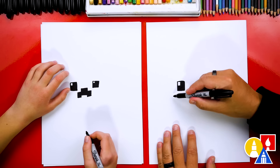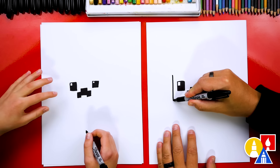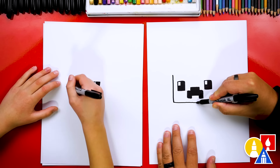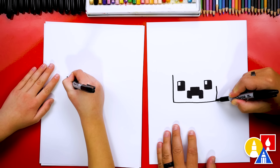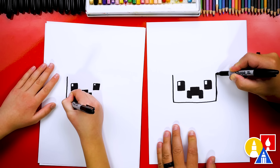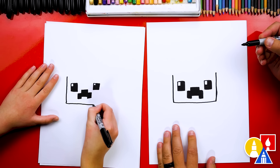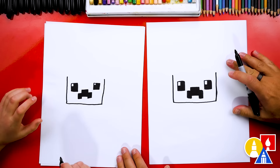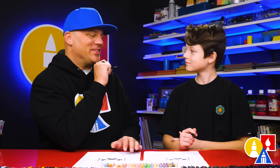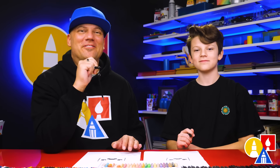Now we're gonna draw the shape of our Creeper's head. We're gonna start here on the left side, come down, across, and then come back up to match. The most important thing is to have fun — and it's okay if your drawings look different than ours. Both of our drawings look different, because the other most important thing is to practice. Have fun and practice. We hope you're having a lot of fun too.